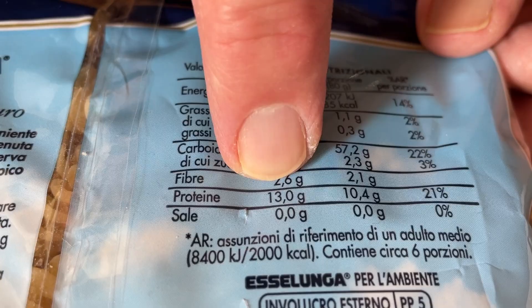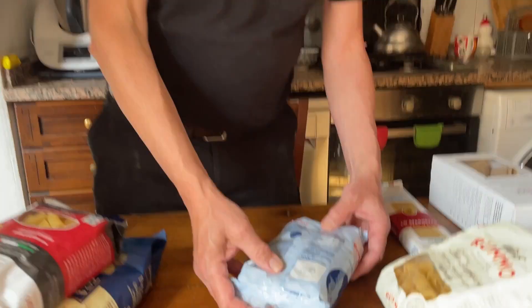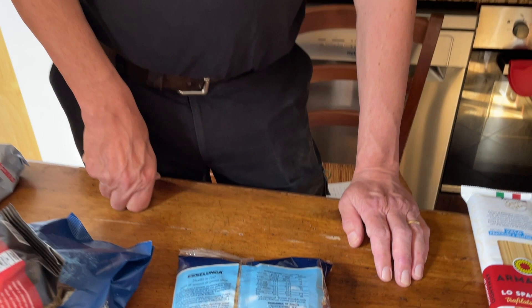Now, cheaper pasta. Look at the small print — this supermarket pasta has protein of 13%. This other supermarket pasta has just 11.5%. I must say, one day in the UK I was shocked: I bought pasta from the supermarket and the protein content was 7%. I said, this is not pasta — this is just eating carbohydrates, it's sugar. For cheap pasta, it's terrible to eat, and I didn't buy it again.